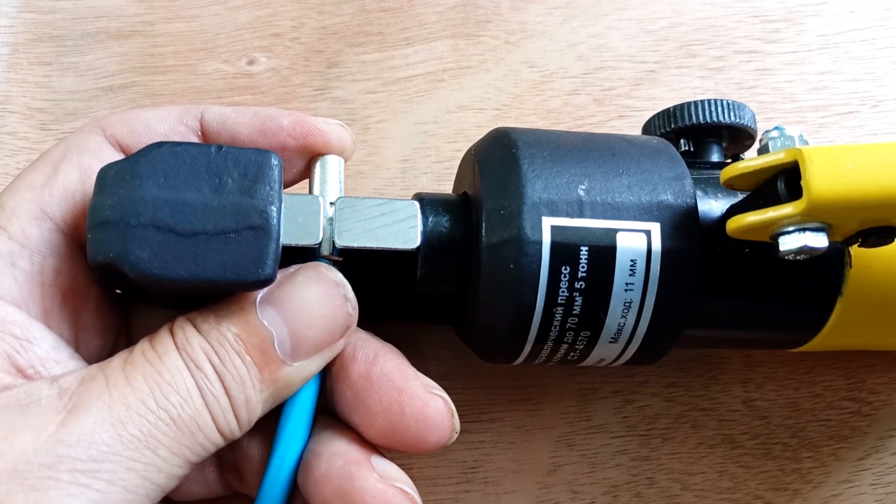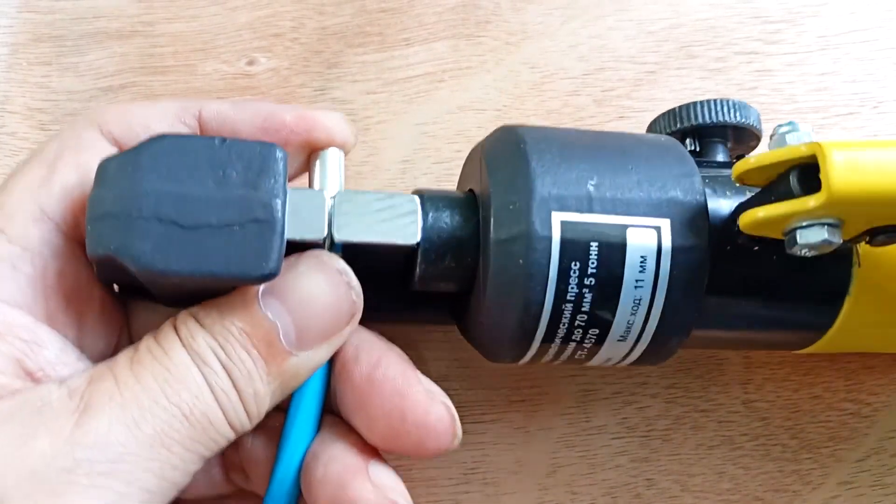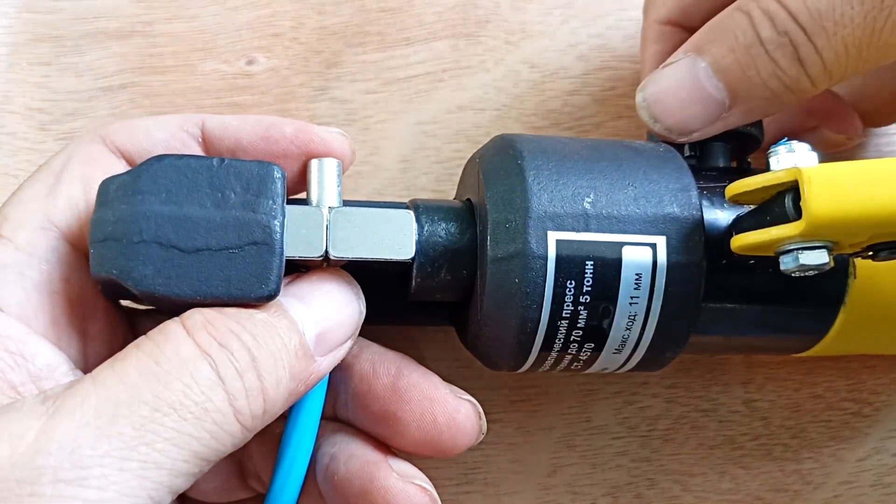At the same time, we make sure that the wire does not fly out of the sleeve during crimping. They've squeezed it.